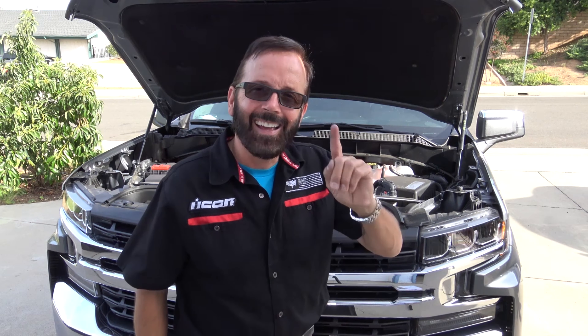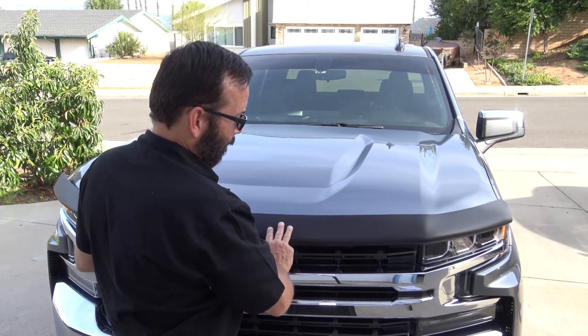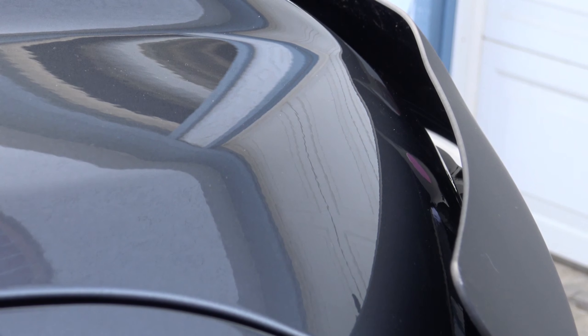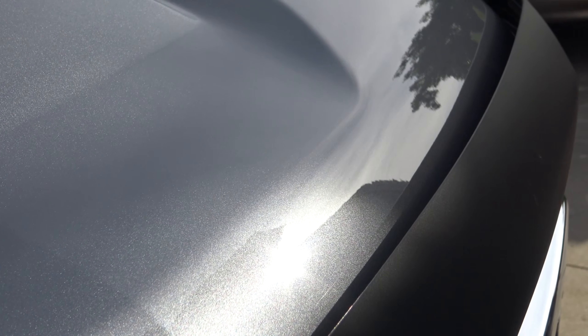You don't want to over-tighten them because you end up breaking the clips. And now for the closing test. Perfect. Well, that's a wrap on another how-to video with Paul Henderson. This one was the installation of the EGR High Profile Bug and Stone Deflector. And if I do say so myself, I think it looks pretty sweet.